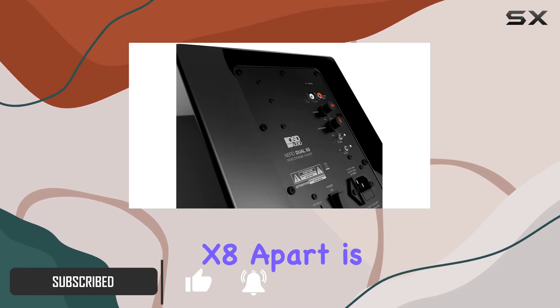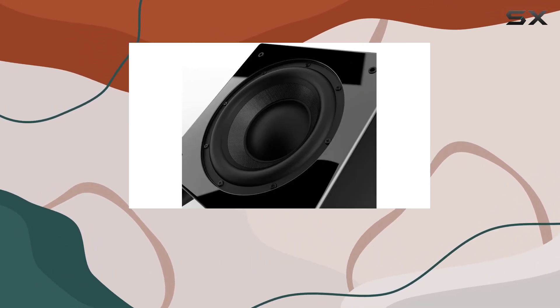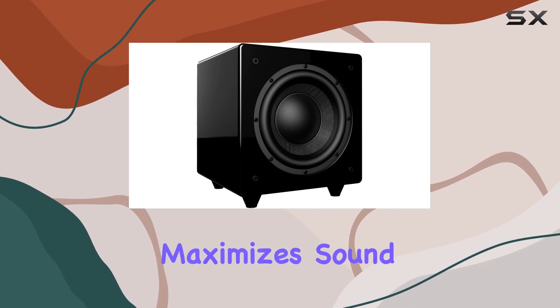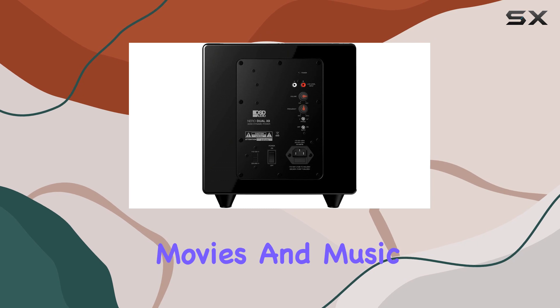What sets the Niro Dual X8 apart is its dual woofer design, featuring both an active and a passive woofer. This unique configuration maximizes sound performance, ensuring that you feel every beat and rumble in your favorite movies and music.